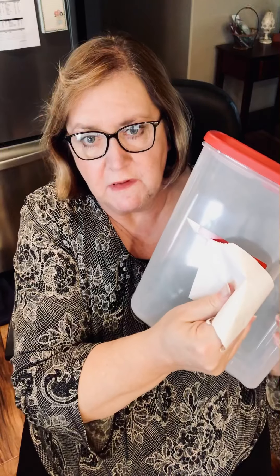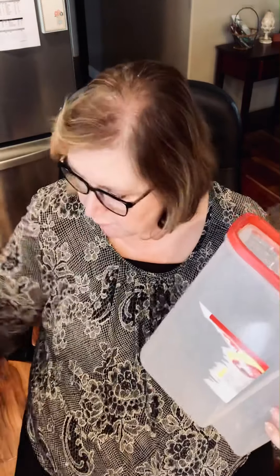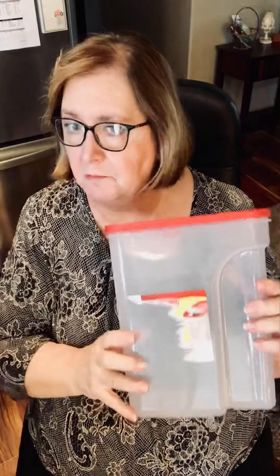It doesn't take very long. You should be careful because obviously a hairdryer isn't intended to be used this way, so you don't want to leave it in one place too long. It's removing, but I can see it's starting to tear at the top. I'm going to go ahead and remove what I can.